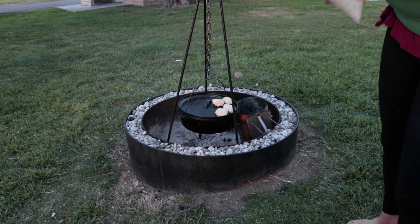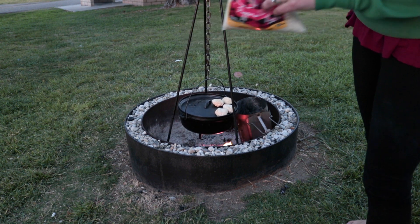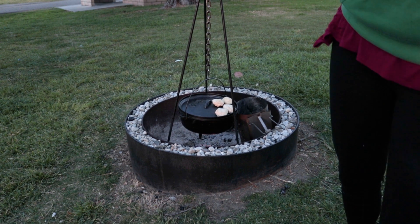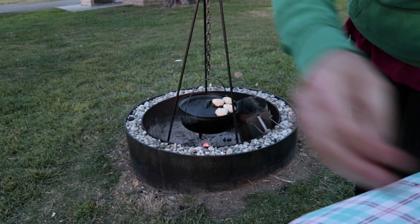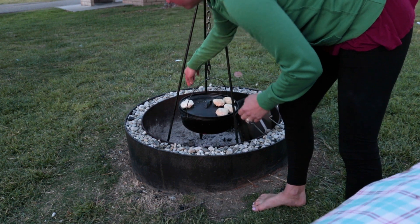Bonus recipe: you can take any sort of bread dough — in this case Trader Joe's plain pizza dough — and use the top of the Dutch oven lid as a cooking surface. We've got the gluten-free side with homemade dough too. Not going to be great, but it's worth a shot.